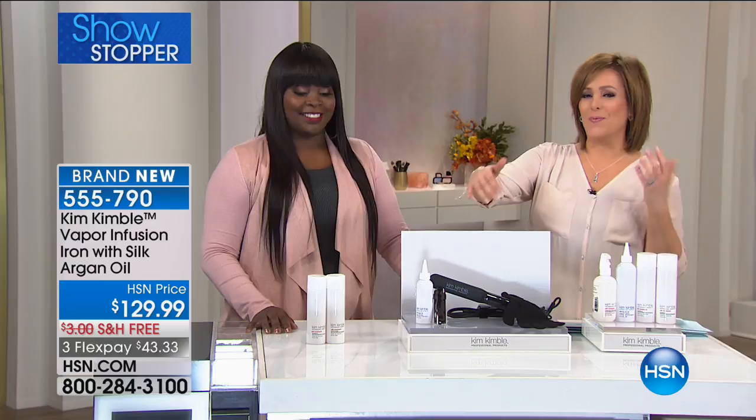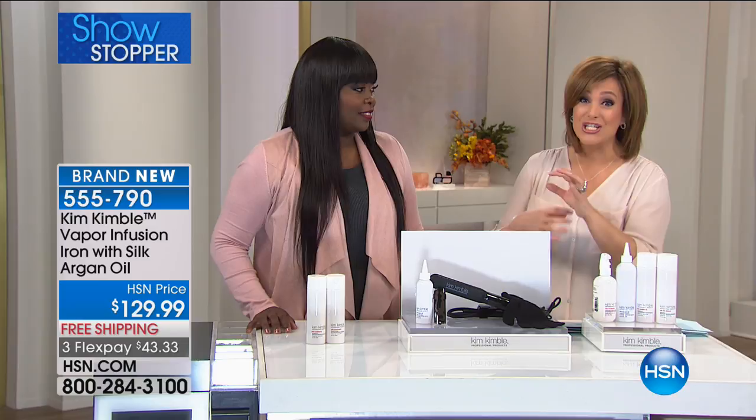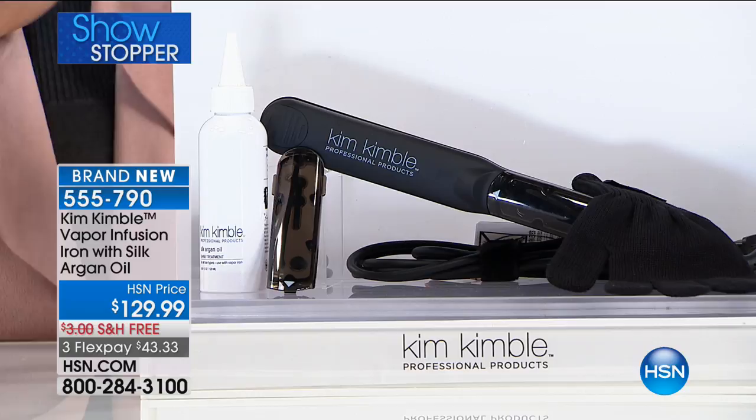This is basically a flat iron that gives back. Most flat irons, heat tools, steal from our hair. They wreak havoc on our hair. They make our hair break and brittle and dry. This iron is infusing the hair with a lightweight argan oil, which is like gold in a bottle. It comes with these wonderful cartridges. You're getting everything included, but we're infusing the hair, making it look silky and beautiful, shiny. It's going to feel good. It helps to defrizz the hair. It's going to make your hair look amazing. We'll call it the frizz killer.